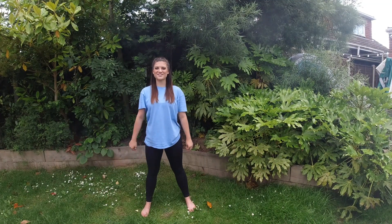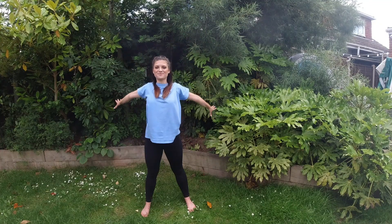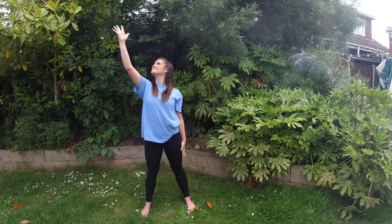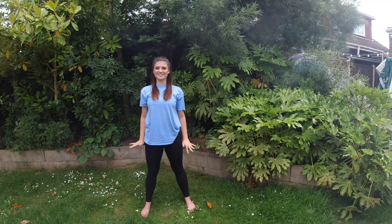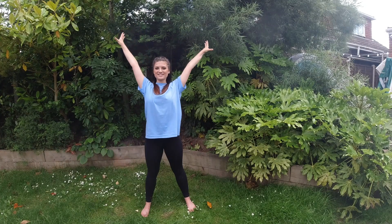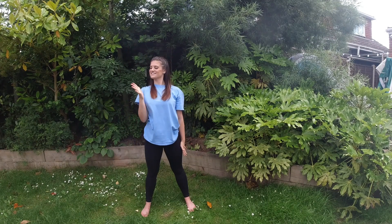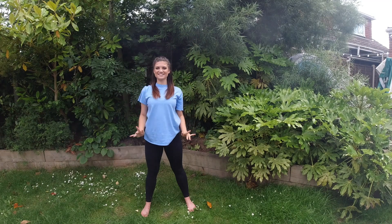'Jump in the air, I give a big yawn, I stretch my arms in the air, I reach up to the sun, the breeze warm in my hair, I stretch my fingers and wiggle them all around, just like the ones that live in the ground.'